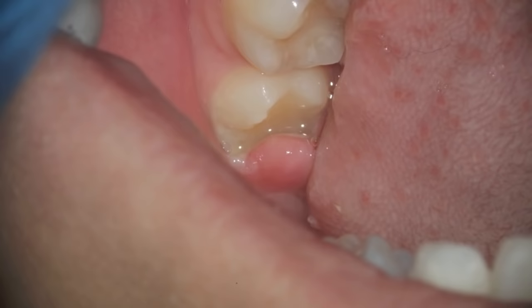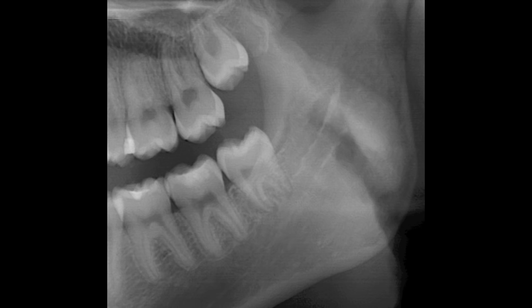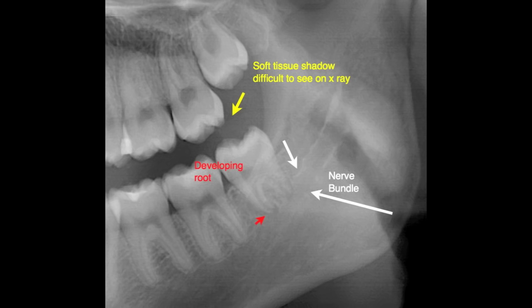In this case, the patient has three wisdom teeth. The one on the lower left is the one in question — tooth number 18 — and you can see that it's getting close to where the nerve is as the tooth has developed. So we've decided to go ahead and remove all three wisdom teeth.